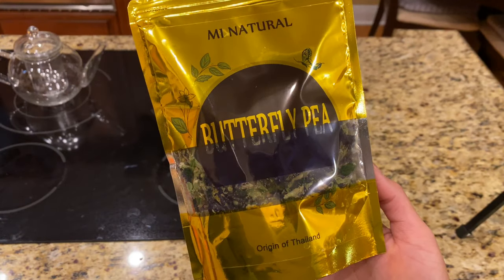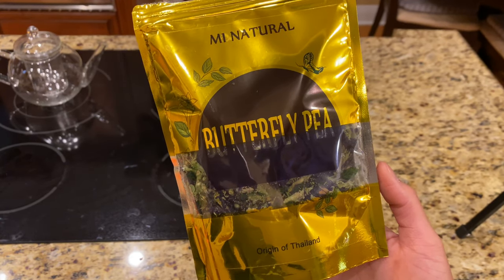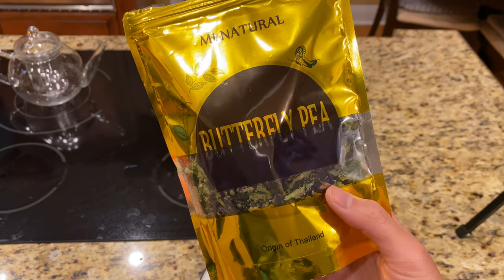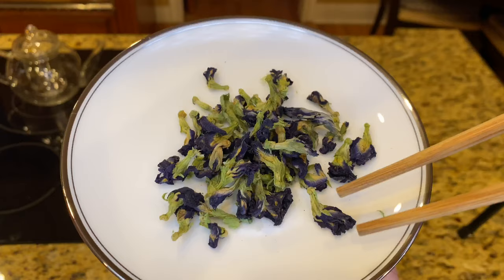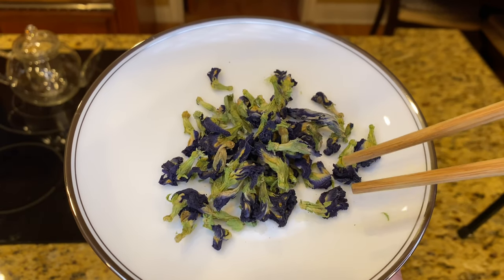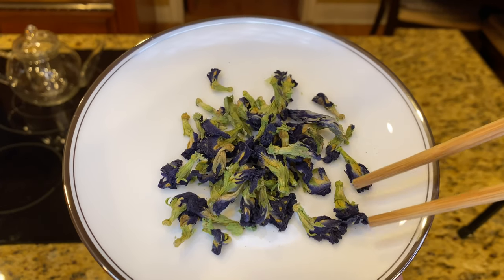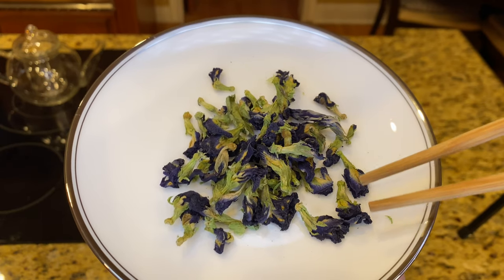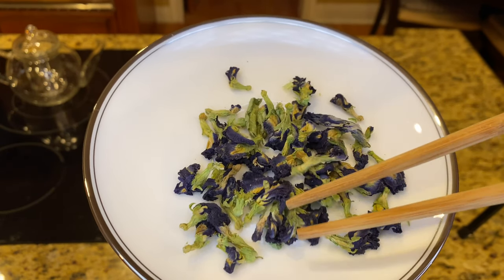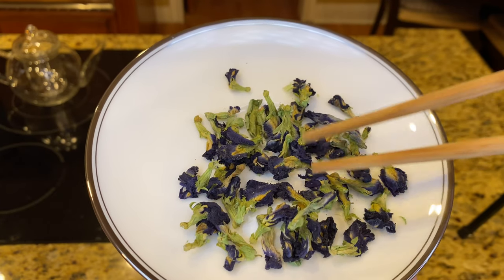Before we start making our tea, I wanted to show you guys the package that it came in. It says butterfly tea, origin Thailand, and you can see the flowers inside. We can take a closer look here — you can see the petals and the base of the flower. They are blue and purple with a yellow center and green stems. They're very pretty, and that's obviously why they make our tea so vibrantly blue.